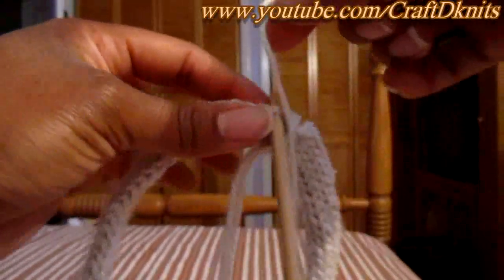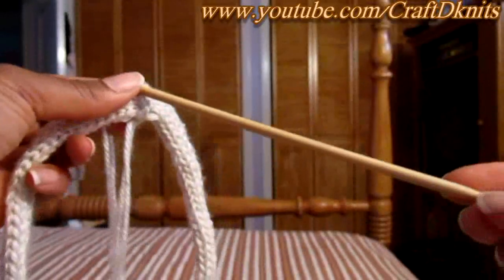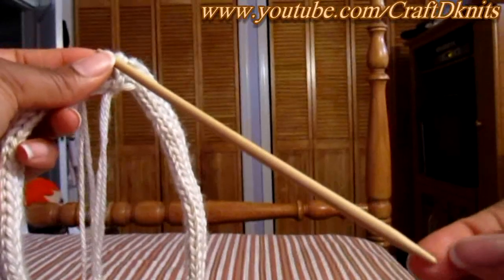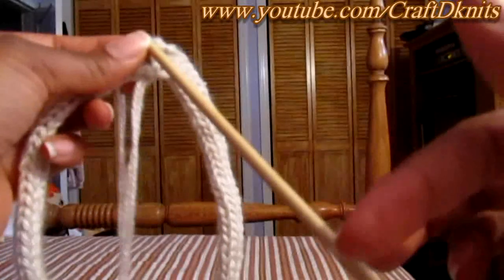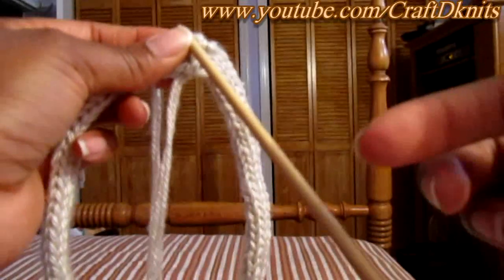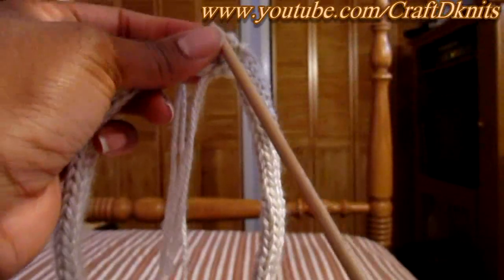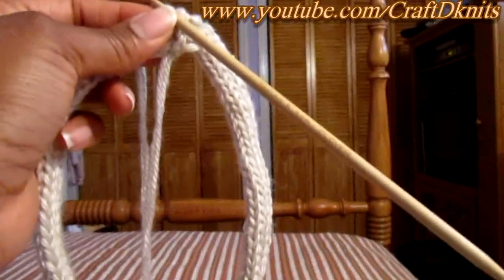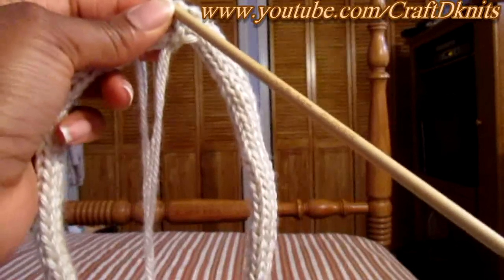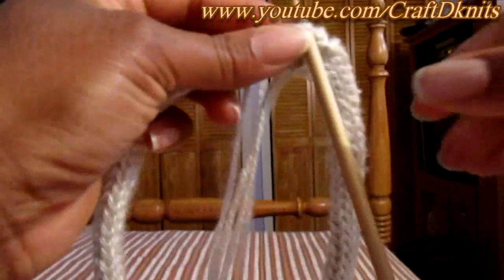I should clarify that I am using a double-pointed needle for this tutorial because that's just my preference. When there become too many stitches on the double-pointed needle, I will transfer all stitches to a circular needle, since it's going to be knitted in the round and will accumulate a lot more stitches. Or if you want, you can use a bunch of double-pointed needles — you don't have to transfer to circulars.